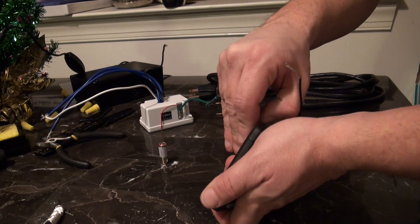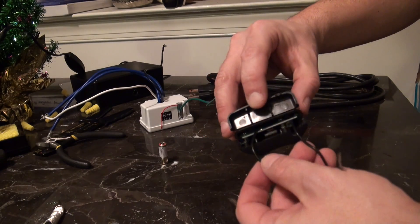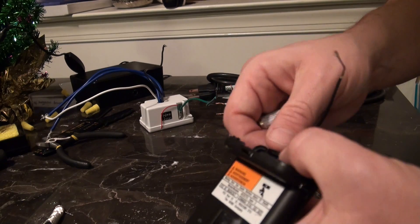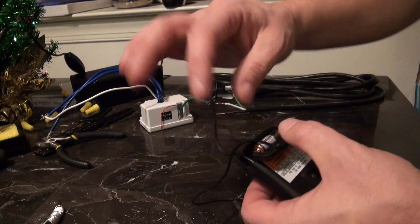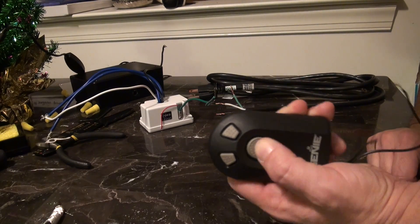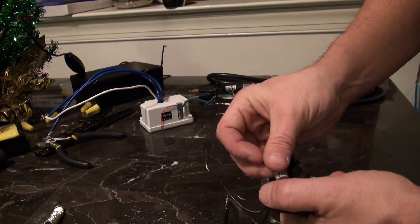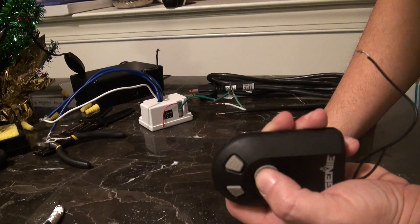Essentially, all you're going to have is the same remote that you started with, except now you're going to have two leads coming out the bottom of the remote control. I'm going to go ahead and put the battery back in. The battery was in the wrong way — fail. Put the battery out, put the battery back in the other way, hit the button end.